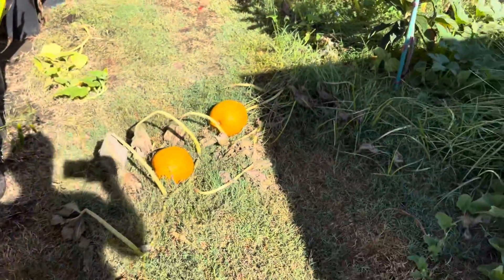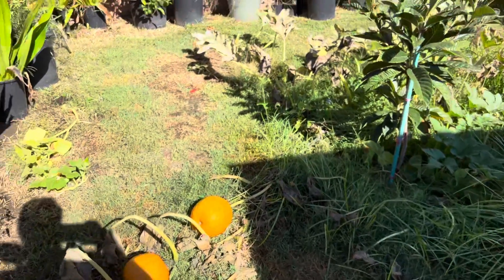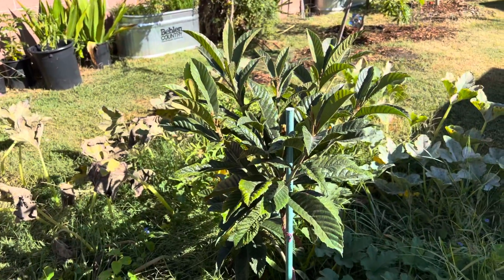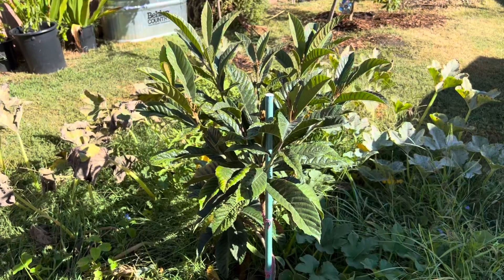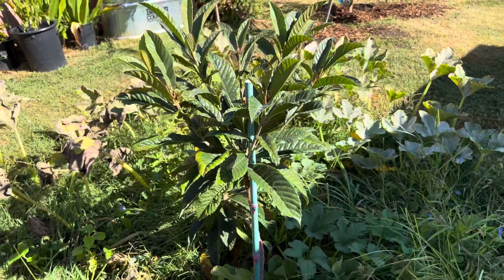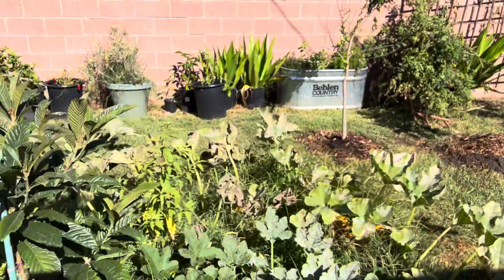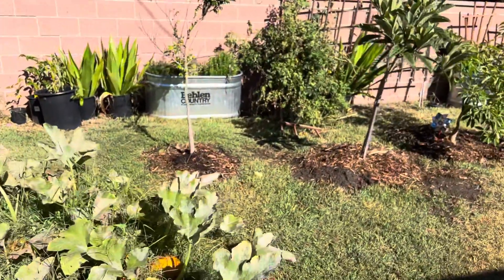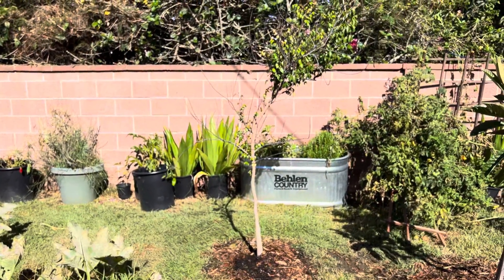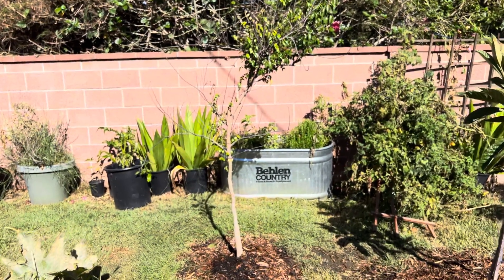We started a pumpkin patch, which is fun for the kids, and we have about five pumpkins growing. Over here we have a loquat that is not grafted, so we'll see if it actually bears fruit. It's been in the ground for only six months, so we'll see if it actually produces. You risk the chance that some fruit trees that are not grafted may not produce fruit or may not produce as quickly. Anyhow, we'll see what happens.